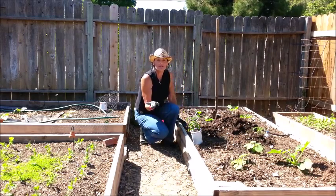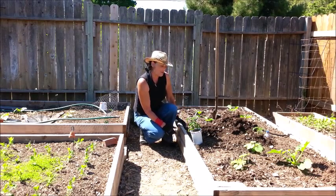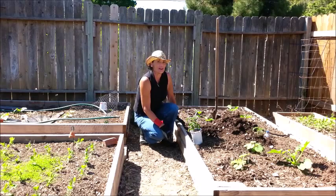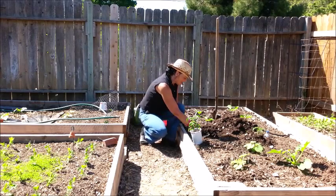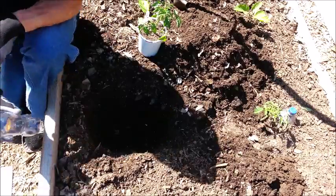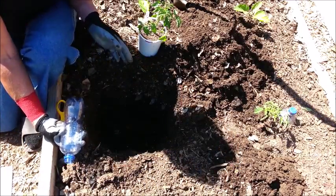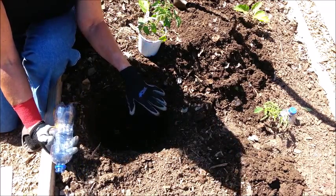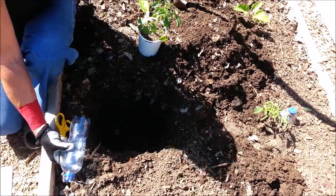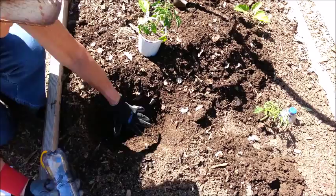Hey guys, welcome to the Abled Gardener. I'm planting tomato plants today, so come on over and I'll show you how I plant tomato plants. I noticed my shadow was right over the hole, so I'm going to move away just a little bit so you can see down in the hole where I'm going to be putting the tomato.